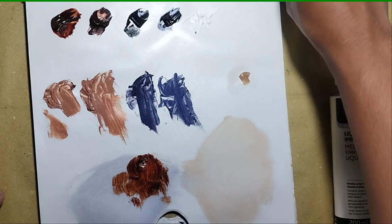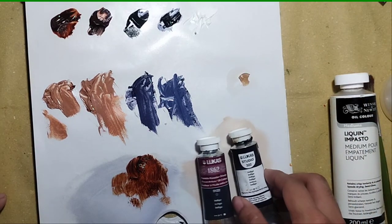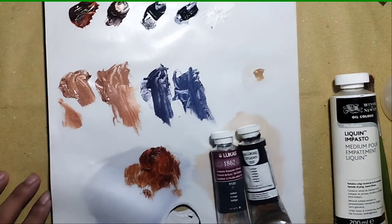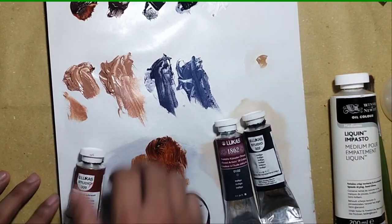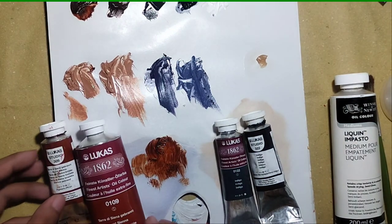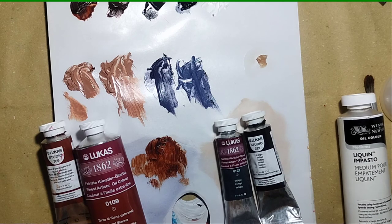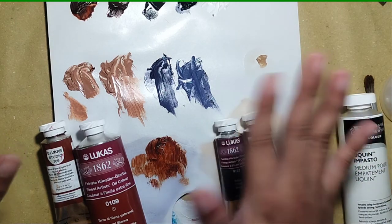I hope you enjoyed watching this short review for the Lucas brand of oil paints. If you like the video, please subscribe and like — it helps the channel grow a lot. I guess that's it everyone, see you next time. Bye bye, take care!